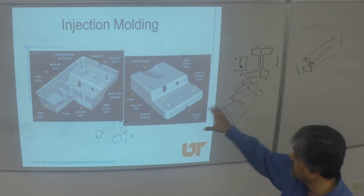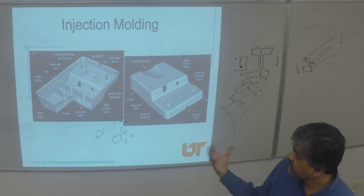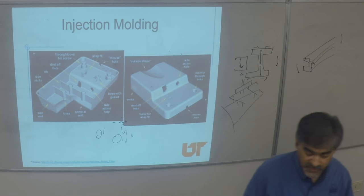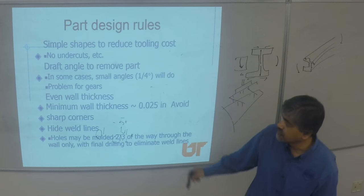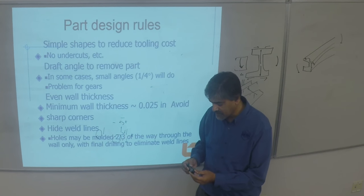This is a good example of how many features are built into a part to make it stiff, rigid, and economical in material usage. The other thing to mention: you do provide drafts in the part. Draft means if I have a part at 90 degrees, what happens when I'm trying to remove it every time?